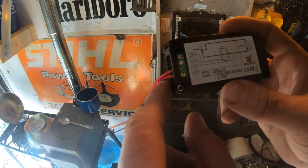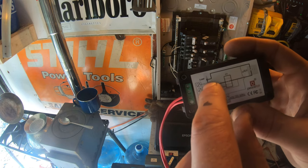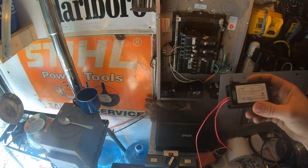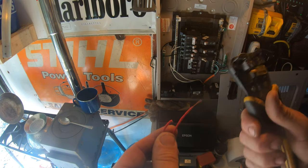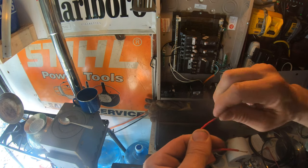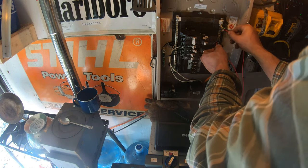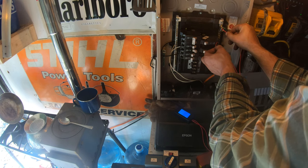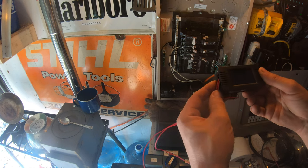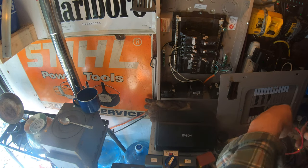Looks like the common wire is the bottom wire and the hot is the middle one according to that light bulb. The directions come in Chinese - they do have an English version of the directions but they are not clear. Looks like the button goes on the right, so I'm glad I checked because I was going to guess wrong.